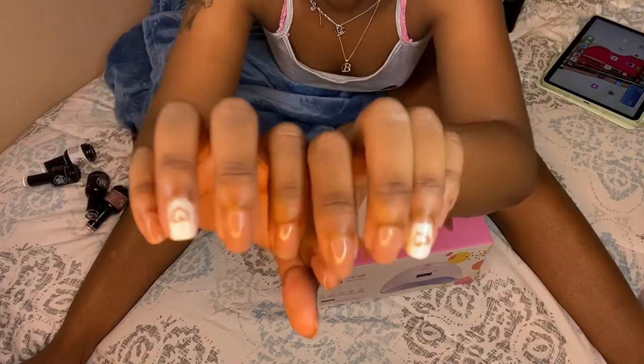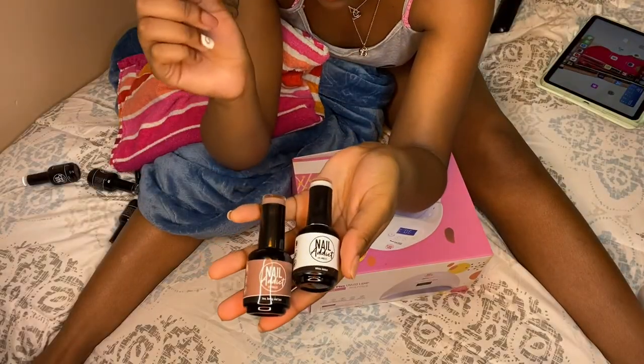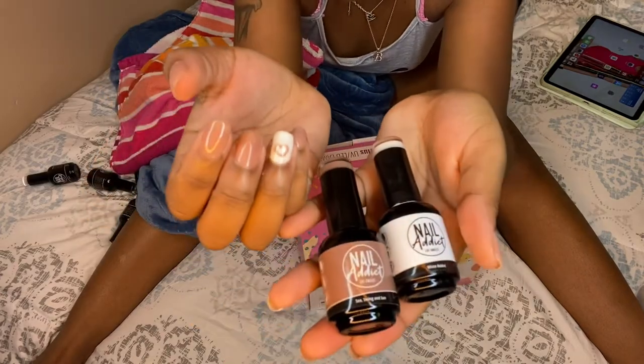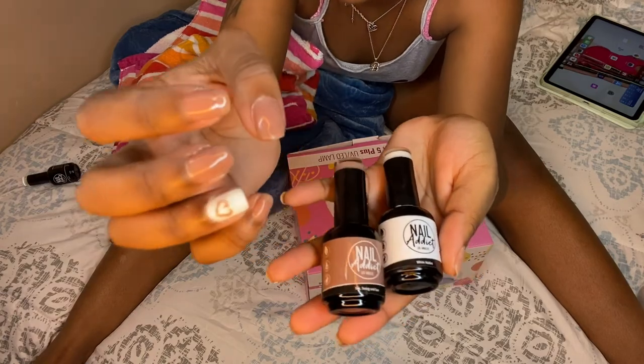Y'all should definitely go get yours — I paid $55 for nails before, go here and you won't be disappointed. Here are the two colors I used, very nice, very cute. Thank you Nail Reserve for sending me these polishes, I love them so much, and everybody else come get yours.